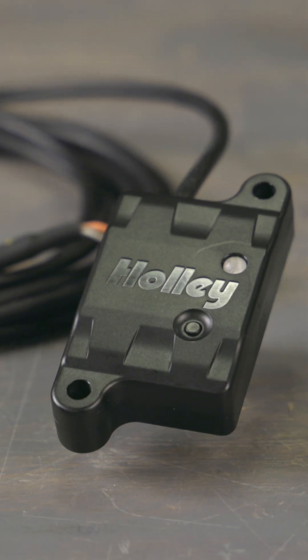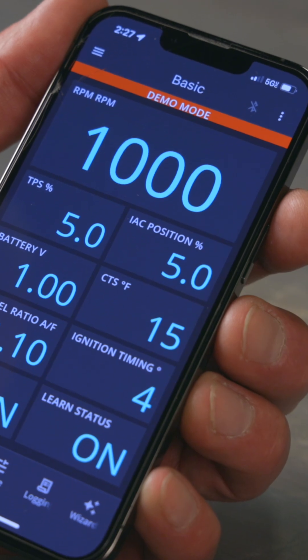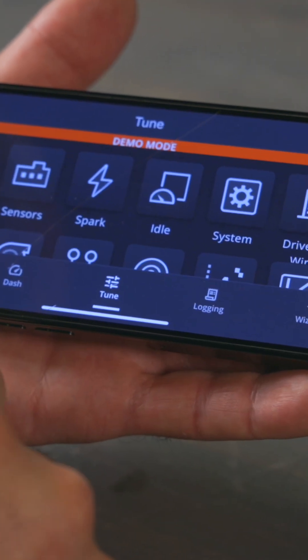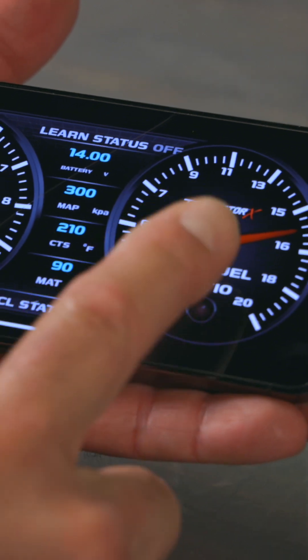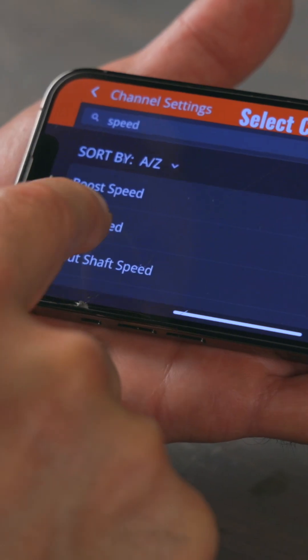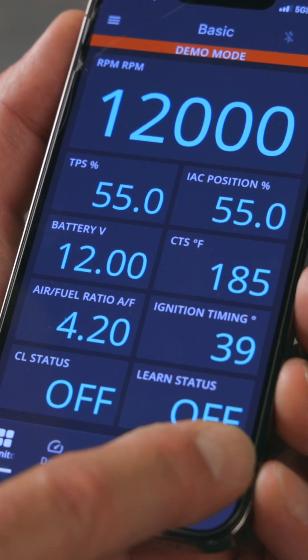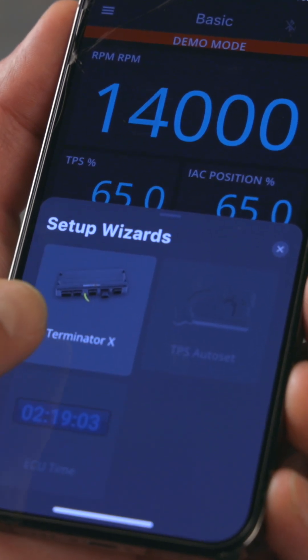With the Terminator X Bluetooth module, you'll have real-time monitoring and adjustments at your fingertips. Easily make basic and advanced tuning changes. Customize your live-dash display including vehicle speed via your phone's GPS. The built-in Terminator X EFI wizard makes tuning a breeze.